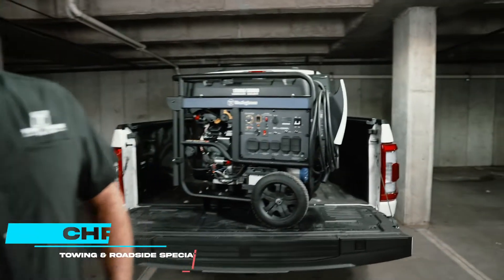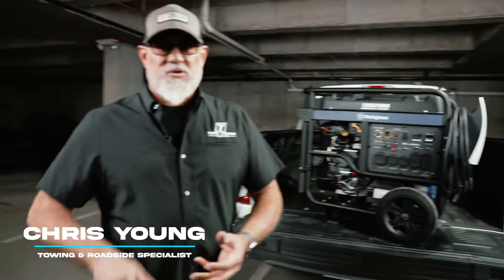Don't go out and spend $10k on a mobile EV charger when you can do it the right way — better parts, lower price, better finished product. Let's get into it.